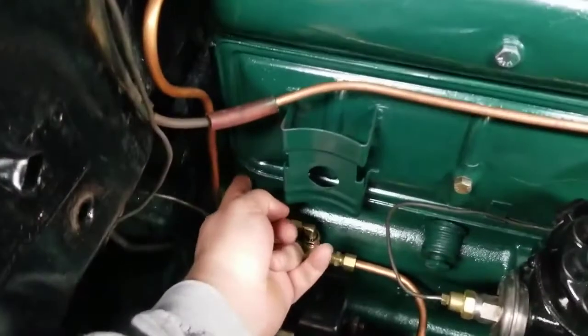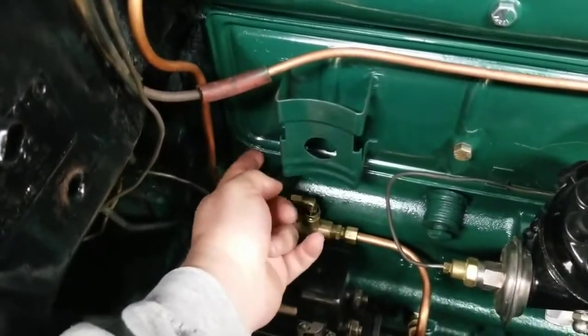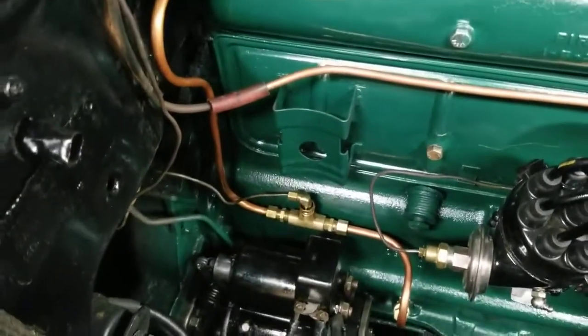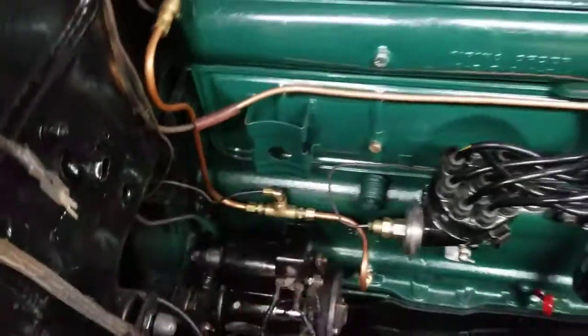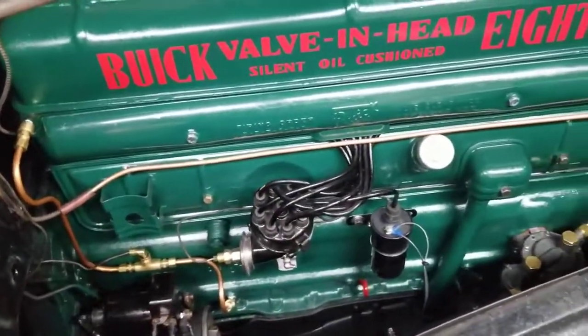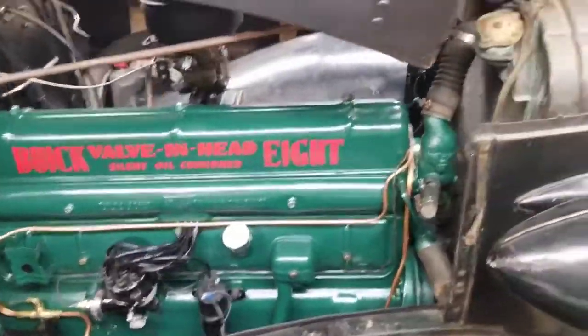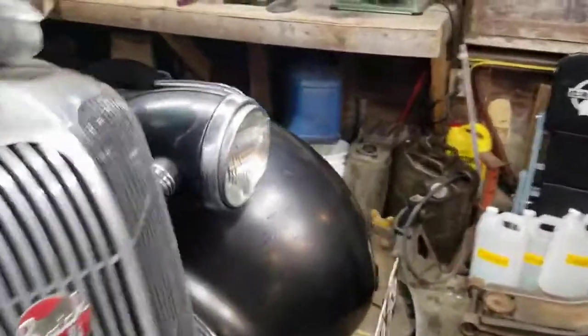There is one minor oil leak I've got to come back and fix right here on the corner of this rocker cover. I put the gasket on when it was really cold out here and it didn't really stick, so it leaks just a little bit. I'll probably pop that cover back off and slap a new gasket on real quick — not a big deal.